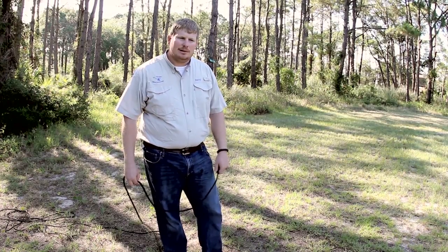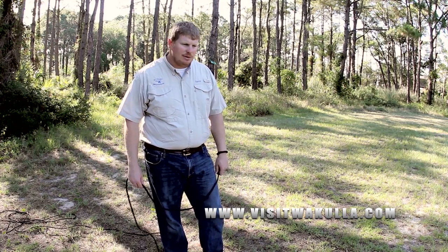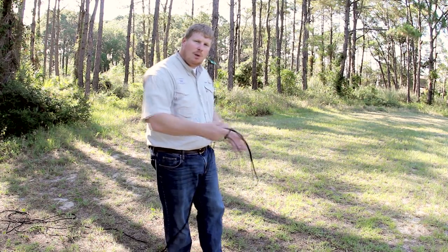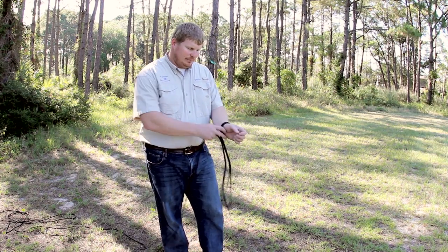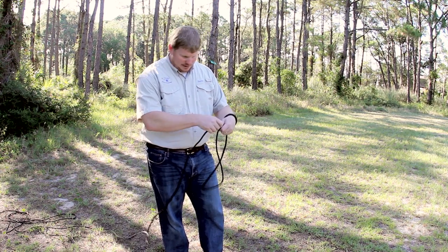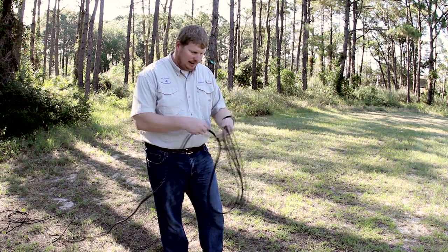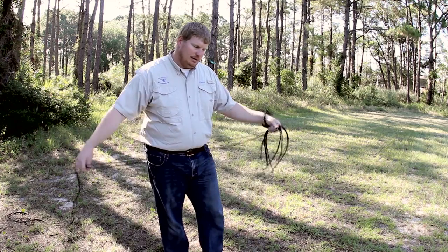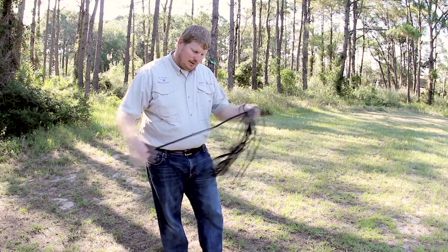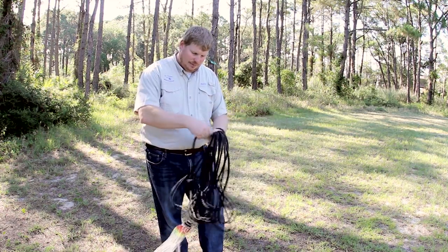Now I'm going to demonstrate how to load this net up using the thirds method. I'm a right-handed person, so I would throw with a clockwise rotation. I'm going to put the hand line around my left wrist and make small loops — make sure your loops are definitely shorter than the net ends up being. There's quite a bit of line on this because it's made for throwing off of a bridge or a dock. Keep rolling it up and keep it even so it doesn't kink up on you.